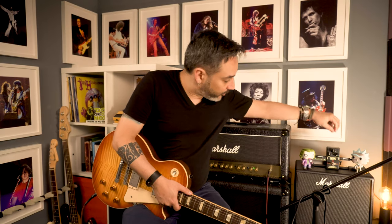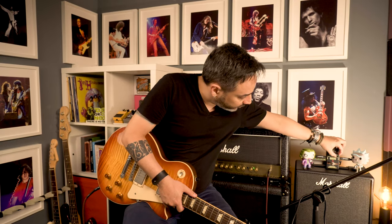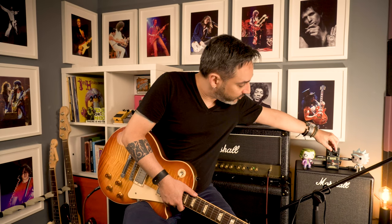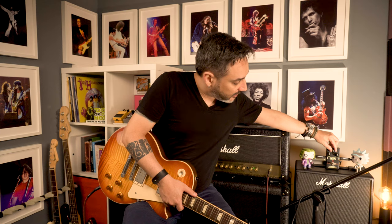Now we are going to put the Distortion to noon and the Tone just at 11 o'clock, so we can cut some very high frequency and high ends. All right, let's try first with the Strat.